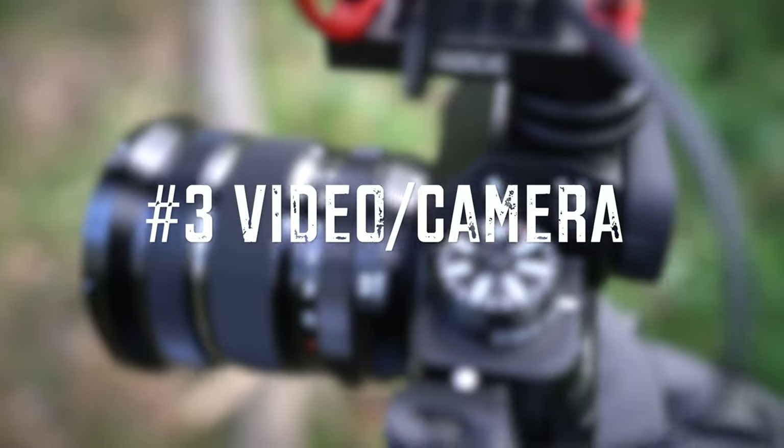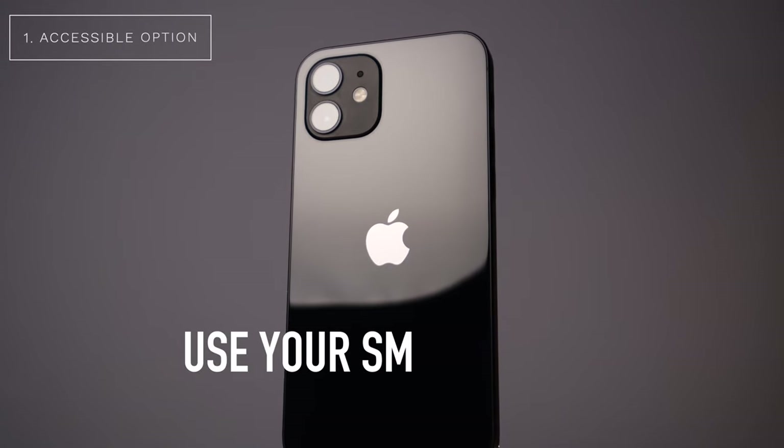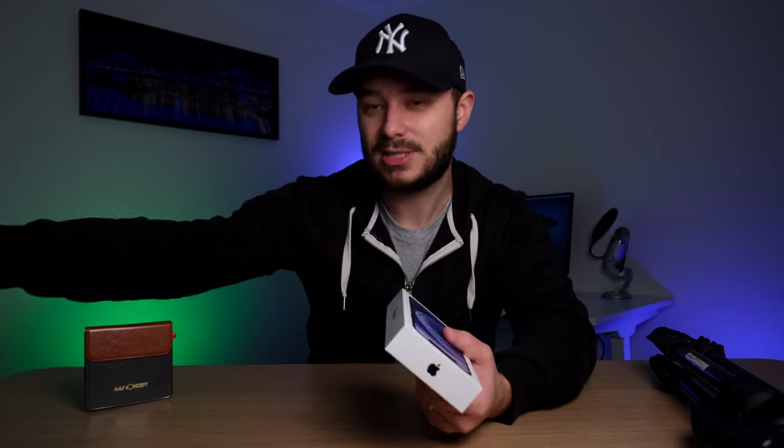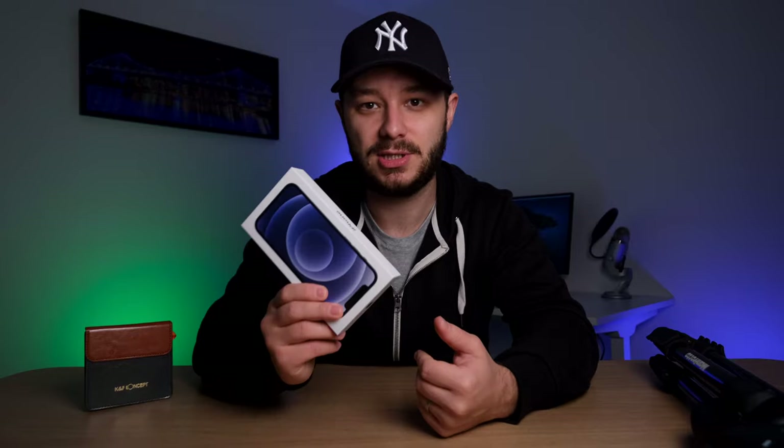Now onto the third group of gear you need for your YouTube channel — camera or video gear. I'm going to go over three options: a cheaper option, a medium option, and a more expensive option. The cheapest option, and what I actually used at the start, was simply my iPhone. Everyone has a smartphone nowadays and these things are exceptional. The video footage is really great — they can shoot 4K, they have pretty good stabilization, and you can connect microphones or use a lav mic to get great audio and video. You don't have to go out and buy a separate camera, so there's no excuse to get started.